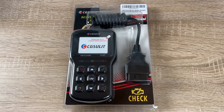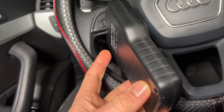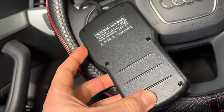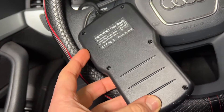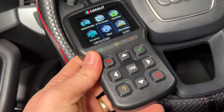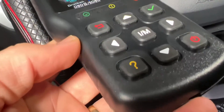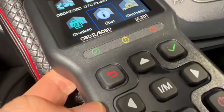Hello, today I'm going to show you an awesome unboxing video. Let me introduce you to the CGS ULED OBD2 scanner — it's a car code reader, the F3301 OBD2 diagnostic scan tool for vehicles.